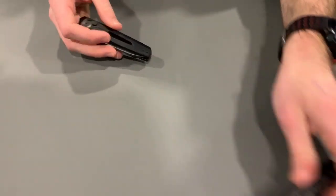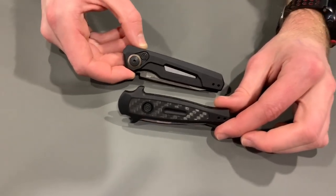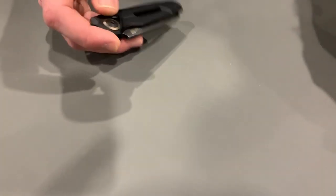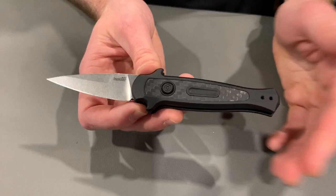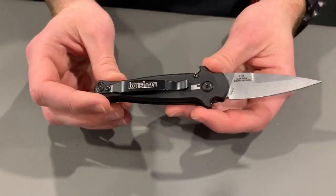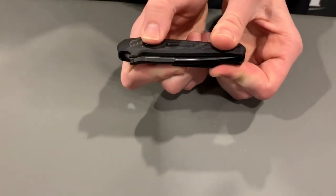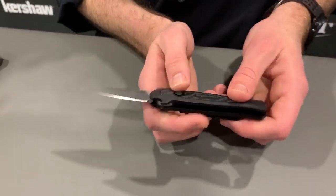Up next we've got a couple of autos. In the past we've really done two things with automatics — pretty large ones with about three and a half inch blades, and then California legal ones. We wanted to bridge that gap with these two. On the Launch 12 you've got a two and a half inch blade, and on the Launch 11 you have a two and three quarter inch blade. The Launch 12 is a Matt Discon design — the baby brother to the Launch 8 released last year. USA made automatic knife with CPM 154 blade steel, 6061 aluminum handles, reversible pocket clip, and a carbon fiber inlay. The action on this knife is just fantastic — it cracks open. Really, really good action and a really classy looking little knife. That's the Launch 12.